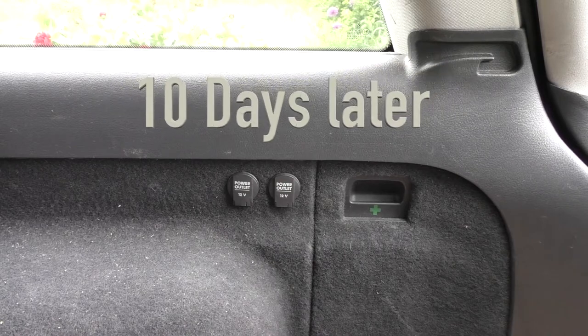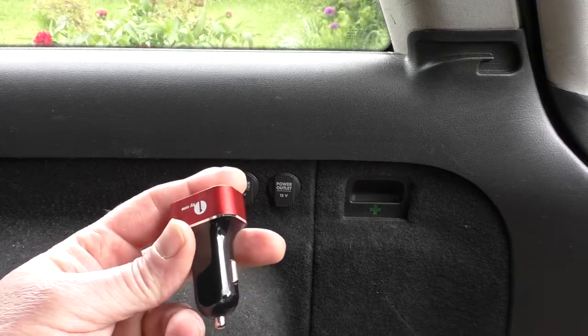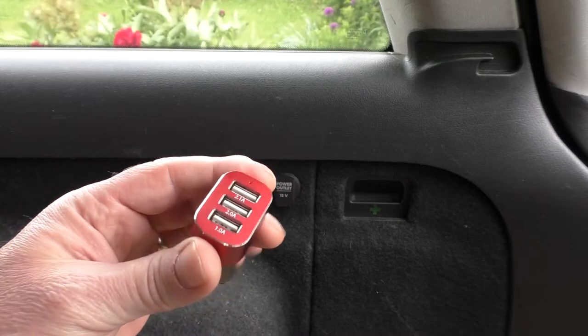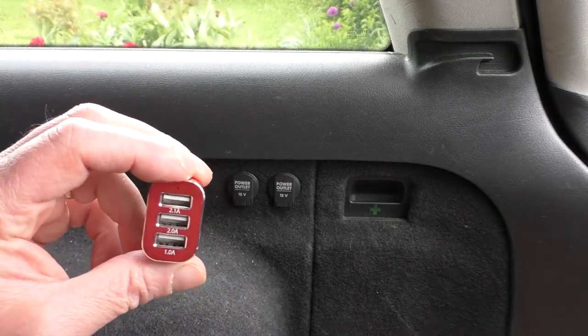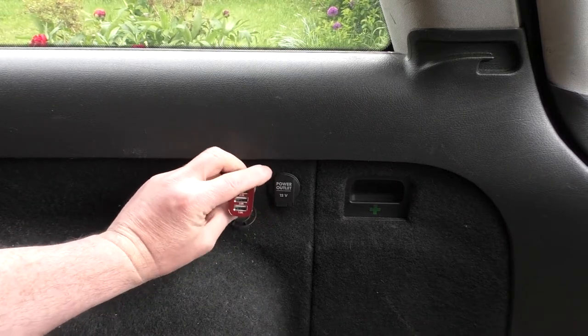Here we are in the back of the car — it's a little echoey but it's easier than doing it in the front. Here's the device: three ports on it. You do need to be aware that in some cars the sockets are quite recessed, and because this is quite short but quite broad, it can be a little awkward to get your fingers around it to pull it out. This comes in two-port, three-port, and four-port versions, so the four-port will obviously be bigger.